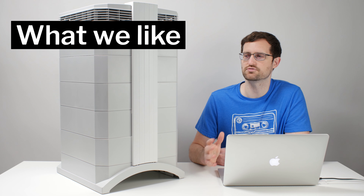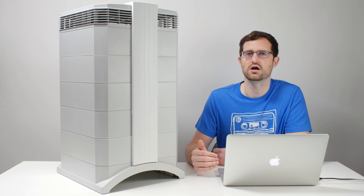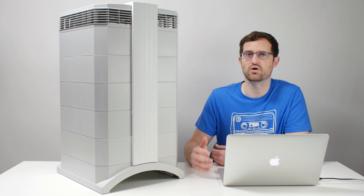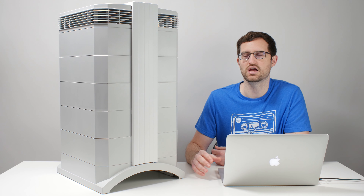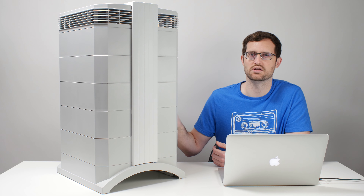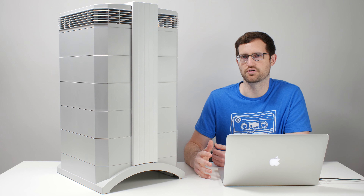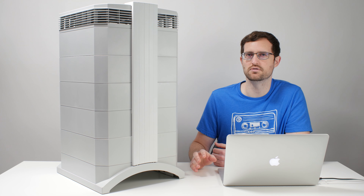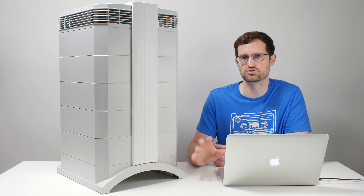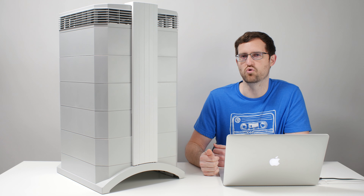The final positive we want to discuss is the 10-year warranty. You do need to register your purchase with IQ Air to receive the full 10-year warranty. Most other air purifiers on the market have a warranty extending to three to five years at maximum, so the 10-year warranty here is about double the next best warranty length. If warranty is important to you, IQ Air provides that in spades.